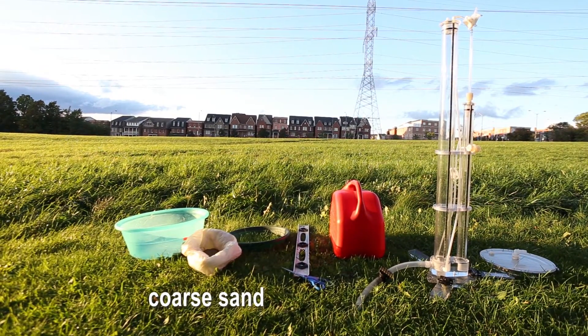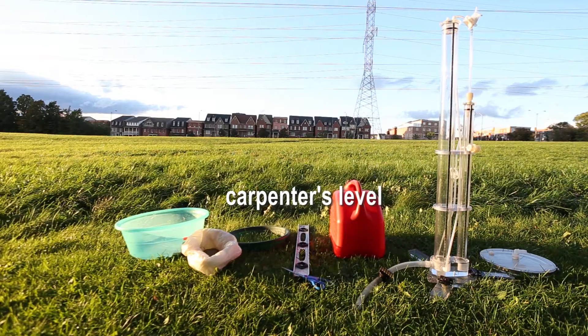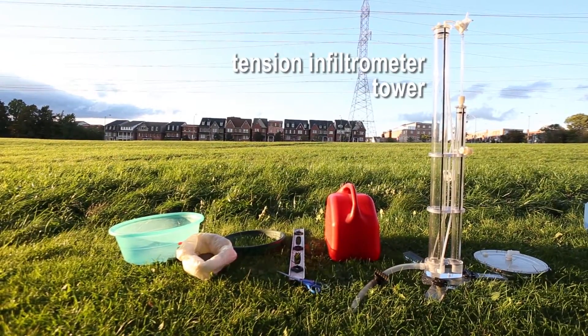We're going to be doing some soil tension infiltrometer tests. We have here the instrument tension infiltrometer with a 20 centimeter diameter disc plate.